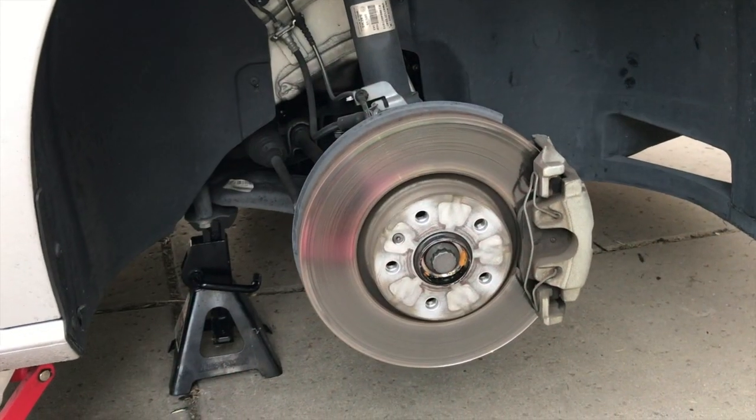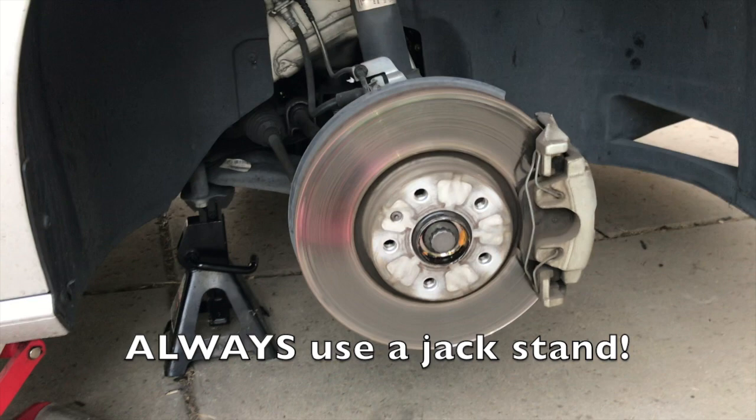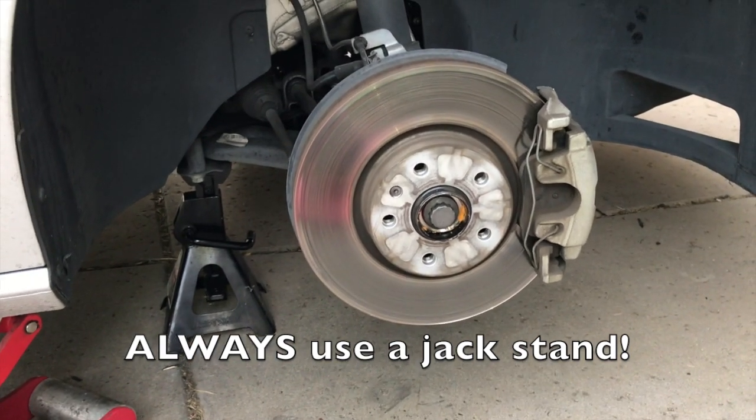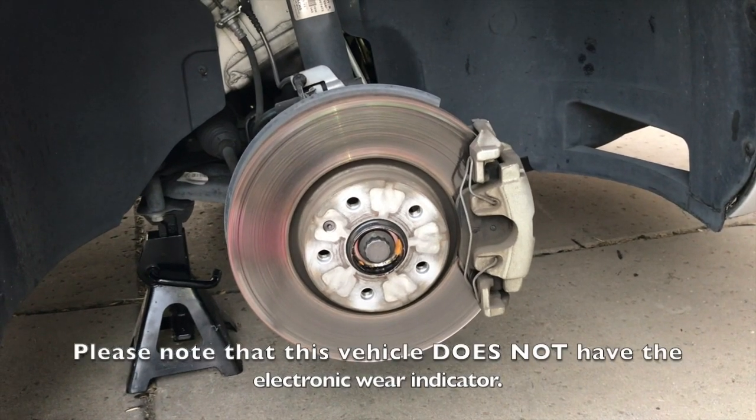I've already taken out the wheels. I'm going to assume you know how to jack up the car — of course be sure to use jack stands. We took off the wheels already and here we are on the passenger side.